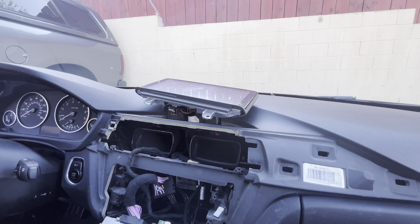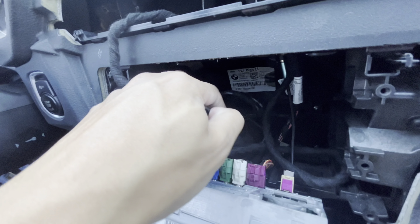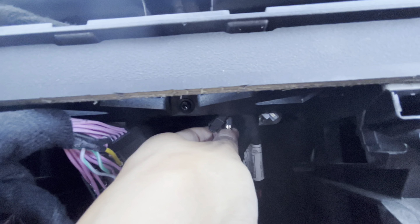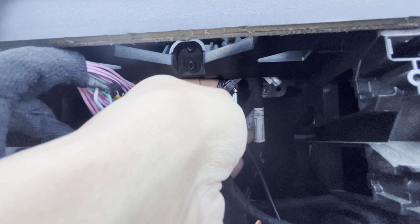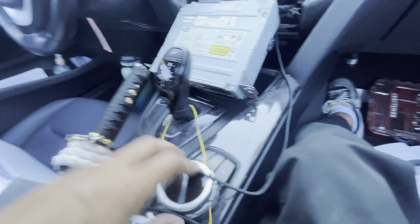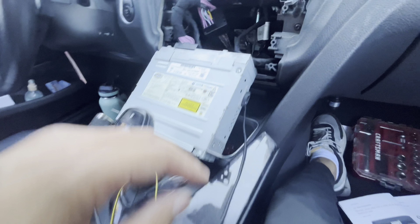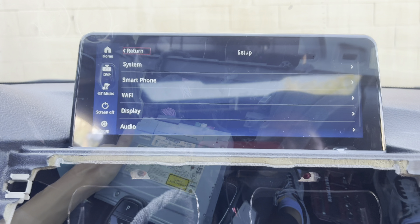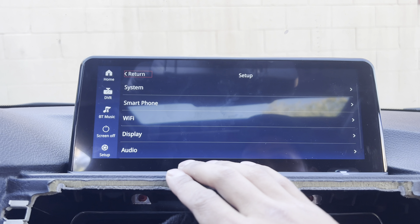Cross my fingers, hope it works — but that's pretty much it for the installation. You plug the main original harness to the adapter here, down to the back. The rest is just the aux cable, all connected, and it's just going to run down. You'll have to plug it to your aux port in order to play music.